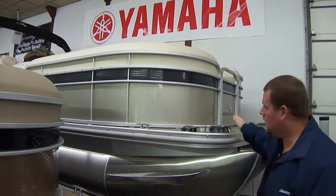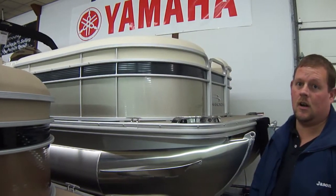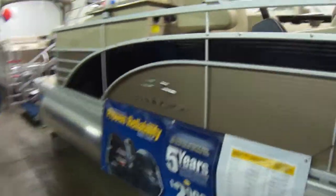The floor is lifetime warranted, so lifetime warranty from the floor down. Everything else is seven years, which is unheard of. We'll have Bart follow me up on the scaffolding to look at the inside of the boat — that's where most of the magic is on these pontoon boats.